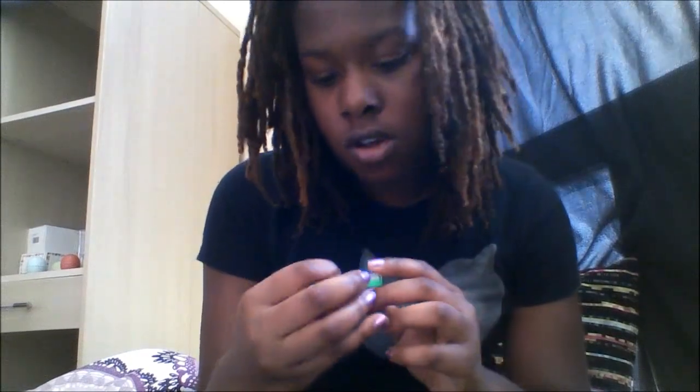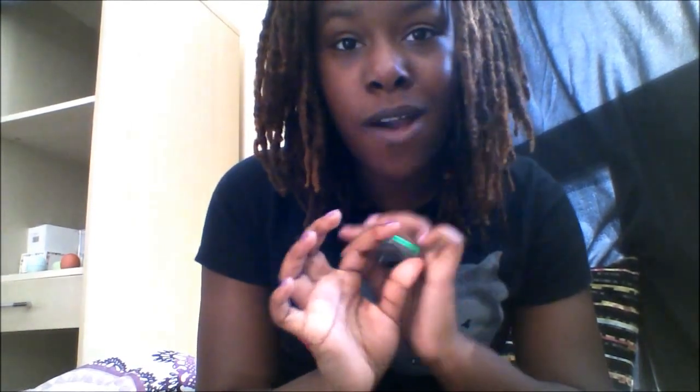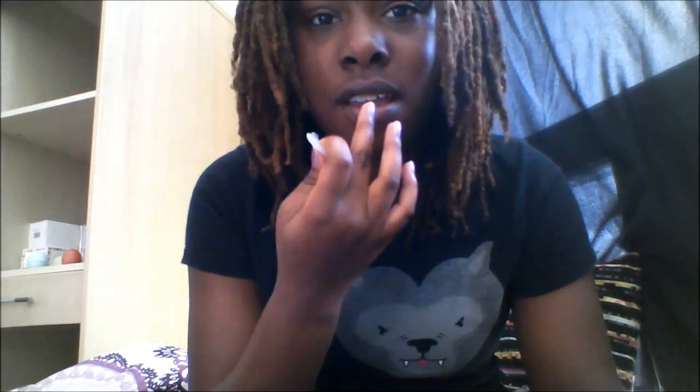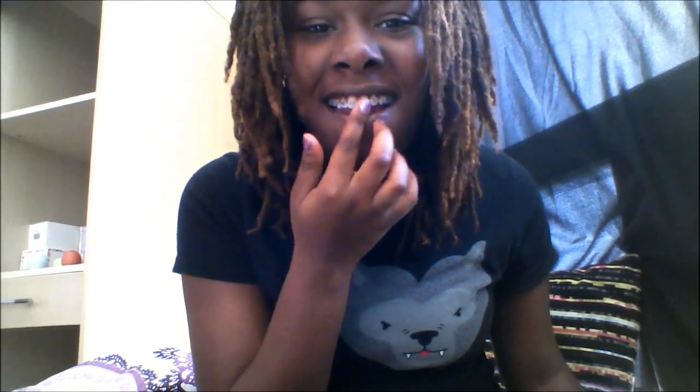They have something called orthodontic wax. When you first get your braces they give you a whole kit — mine came with a toothbrush, a timer, some wax, and some floss. For the wax, you tear off a little piece and rub it between your fingers to warm it up, then you put it where the brace is scratching or irritating your lip on the inside. If a brace is bothering your lip, you just stick it right on there and it won't irritate your lip anymore.